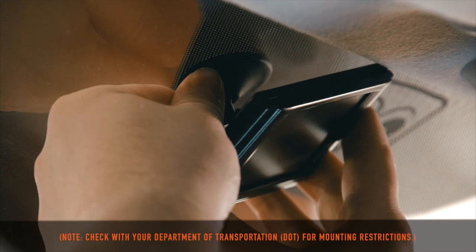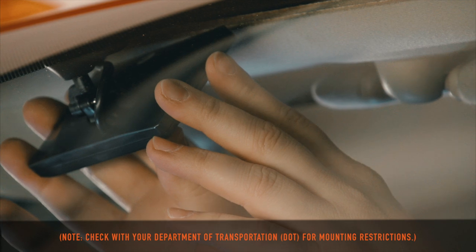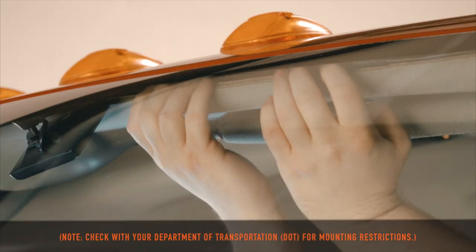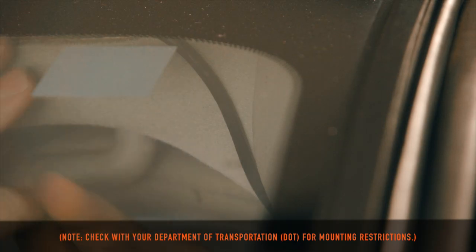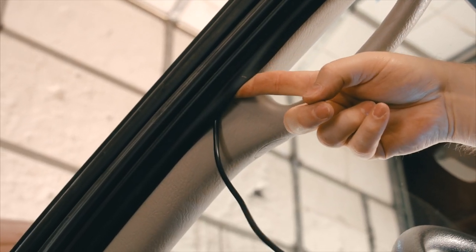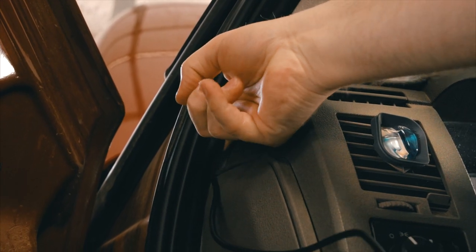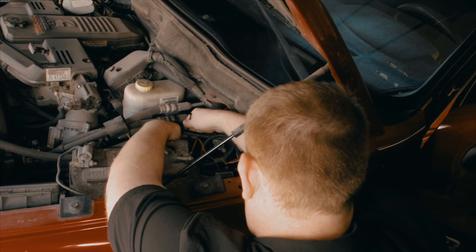Move to the cab of the vehicle and select a monitor location that will not obstruct your view or airbag. Here, we position the monitor next to the rear view mirror. Identify the best cable route for your particular vehicle. In this case, we chose to go down the A pillar. Connect the installation cable to the monitor and route to the rear of the vehicle. Secure the monitor cable along the vehicle frame using the provided cable ties.